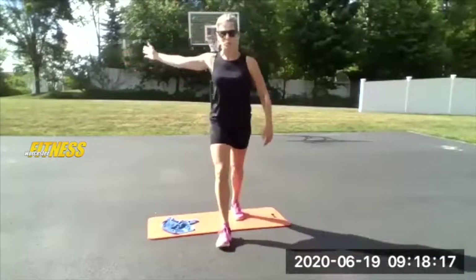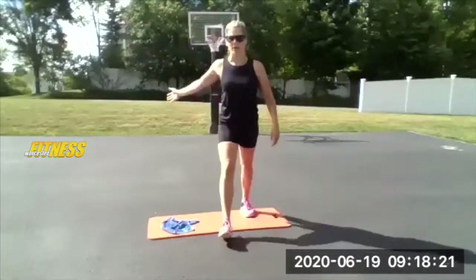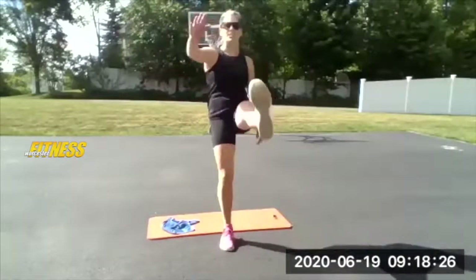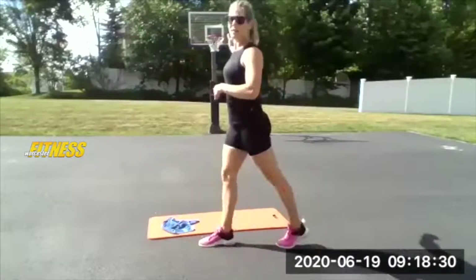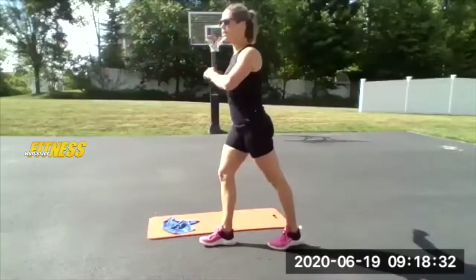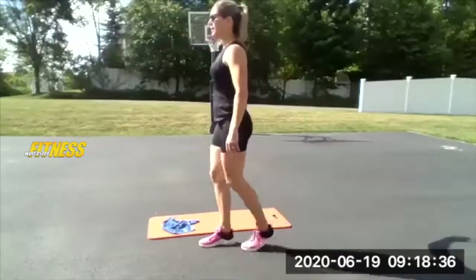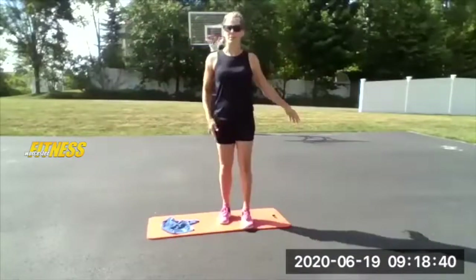Now we're going to lengthen that leg and go into a hamstring march, staying on the same leg. Just bring it back, kick up, and reach with the opposite arm. For the last five, really focus on the drag of that heel backwards — drag the heel and squeeze your glute. Give me one more, then step back and go to the other side.